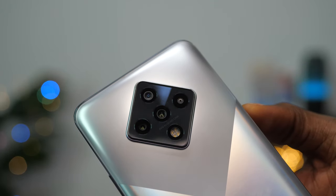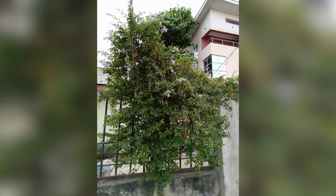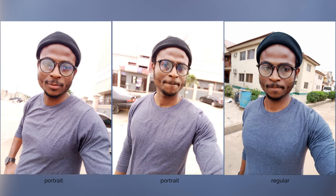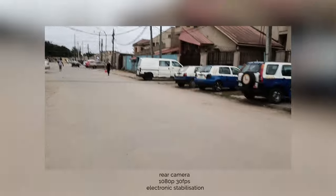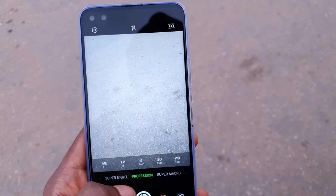The Infinix Zero 8 has interesting camera specifications, supporting a 64MP main camera and a 48MP dual selfie camera. The pictures I took are really good. It also has a wide-angle lens and 2x zoom. The selfie camera does decent but the background is sometimes overexposed. It supports 4K video recording from both the front and rear cameras, and can also do video stabilization, but only at 1080p. There are a ton of camera modes including pro mode, but all these cannot be covered in this review.